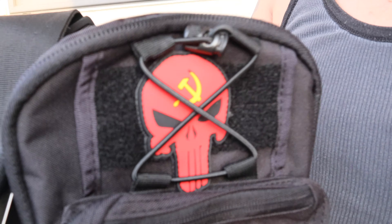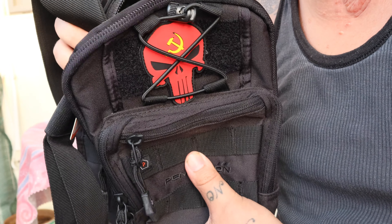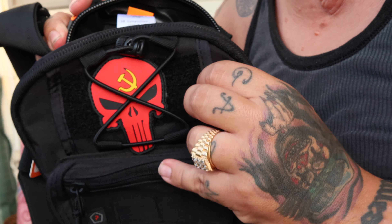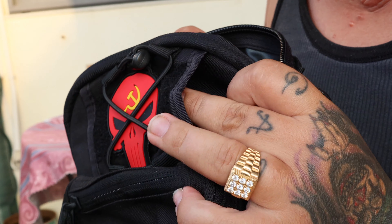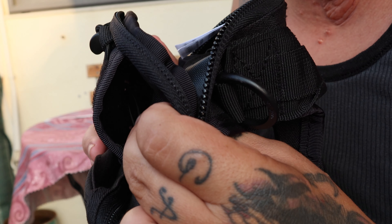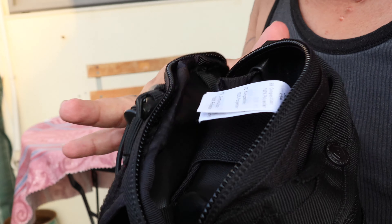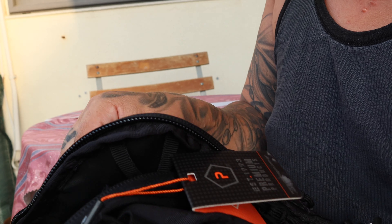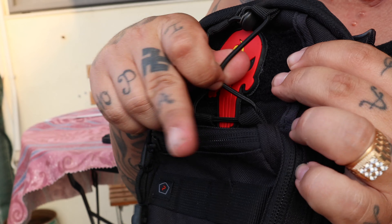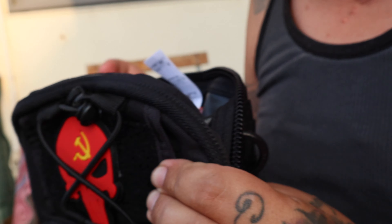So yeah, that was the Pentagon chest bag with the Punisher skull attachment. Almost forgot — you can stick something in there too, like a gorilla pod. I think it will fit right here — it can hold a gorilla tripod. That's actually one of the reasons I bought it.